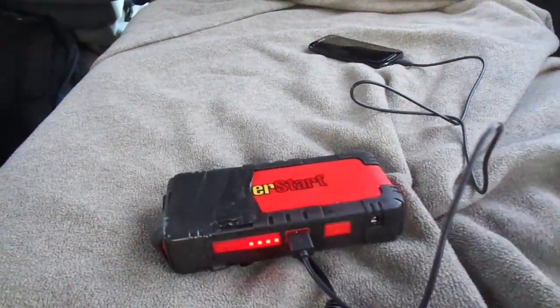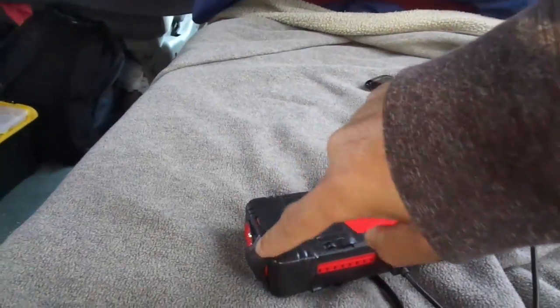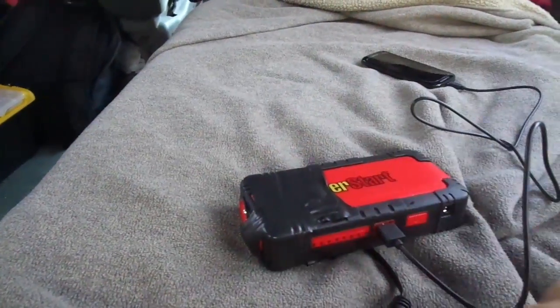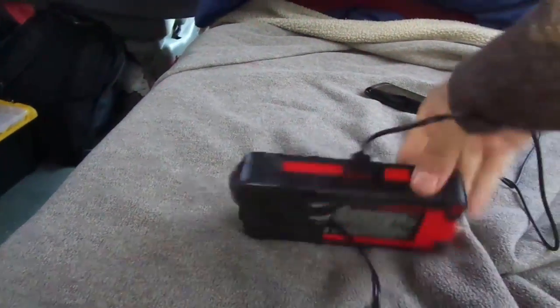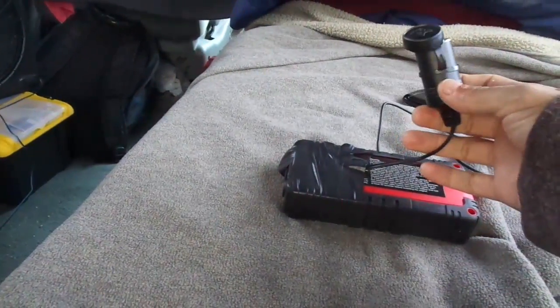You can charge your cell phone, it's got a little flashlight on the end, and right here is where you would plug in to jumpstart your car. I went to Walmart and got one of these plugs and just hooked it up straight to it, so I can have 12 volts.